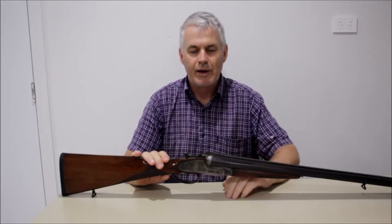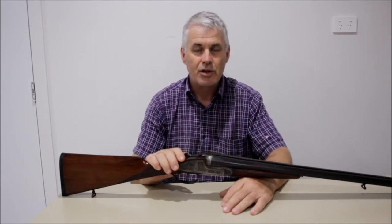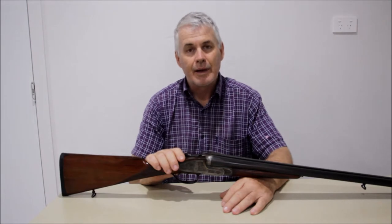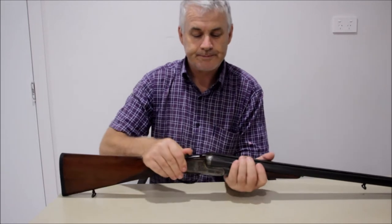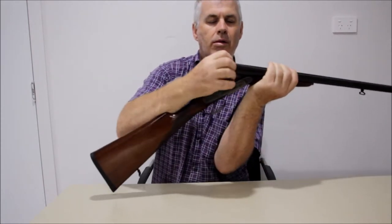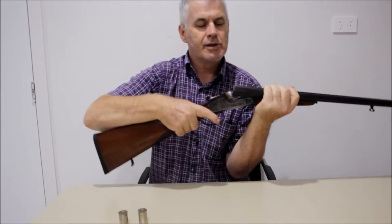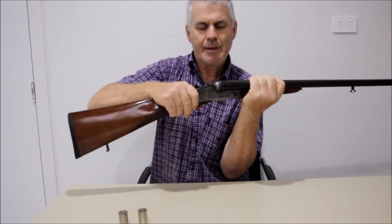G'day and welcome to another gun repair video on my channel. A few weeks ago I was out at the range shooting a shotgun clay target competition and I fired a couple of shots, opened the gun, reloaded a couple of cartridges into it, but when I went to close it, it initially just wouldn't close. I went to close it and it closed sort of most of the way but it just seemed to be jammed.